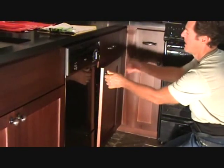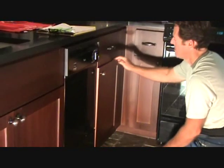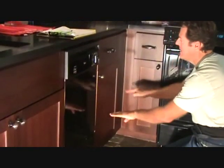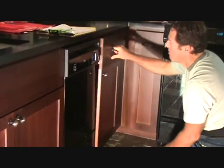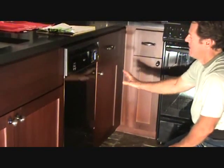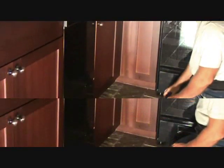We're going to make the attempt to adjust those screws so we can slide the cabinet door down before we start looking at the drawer. That's usually the first thing you want to try. If adjusting the door doesn't fix it, then we'll look at the drawer next.